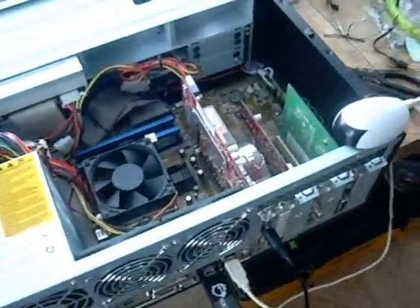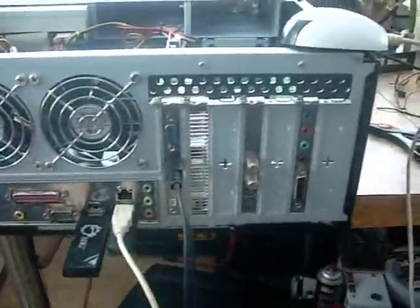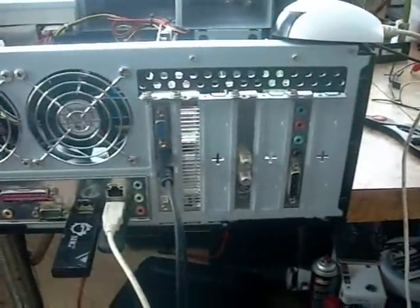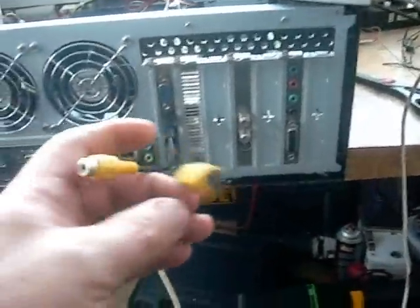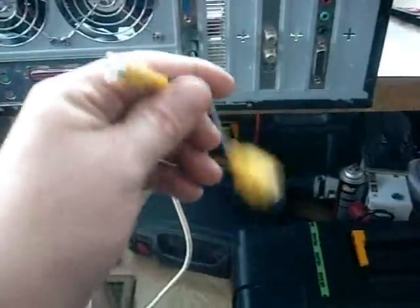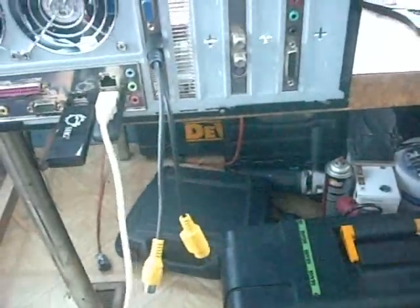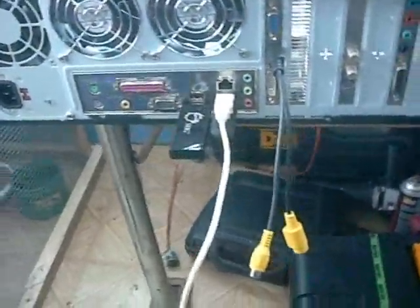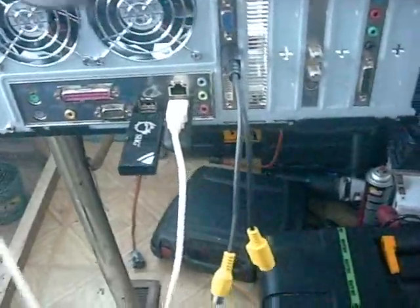On the back, the way we're going to connect this is by hooking it up to an older TV. This TV doesn't have S-Video or HDMI, so since this video card has an S-Video or older composite-style output, we're going to use composite video to go to the TV. It's not going to be great resolution, but we'll at least be able to see it — it should be okay for movies.